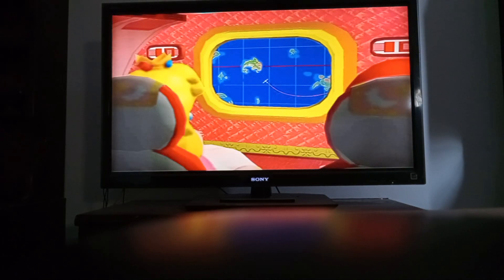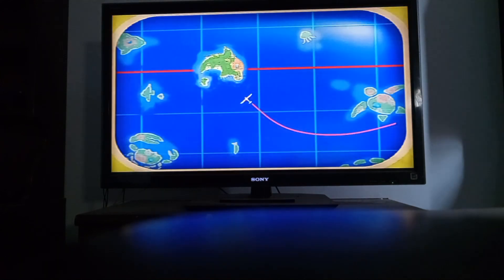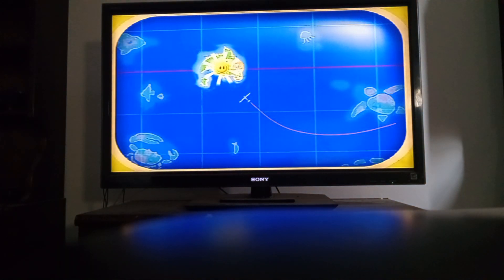Hey there Batman fans, BatmanFan20Batman here. We're back. Welcome back to another revisit series of another Mario game.